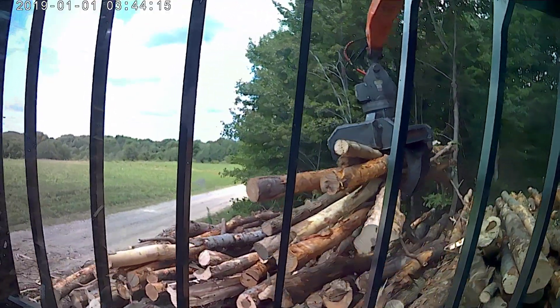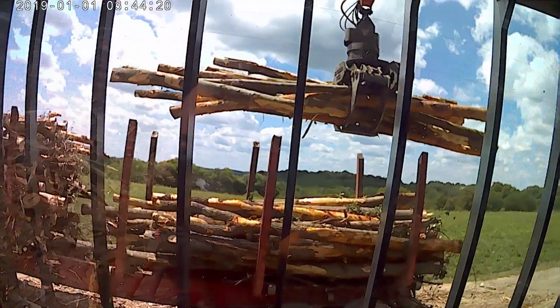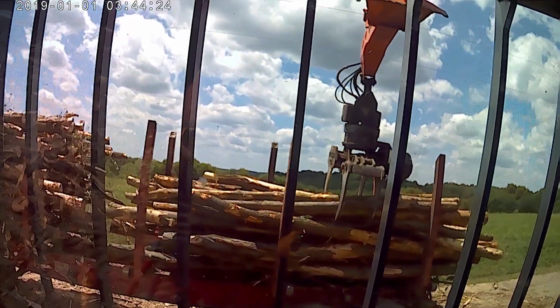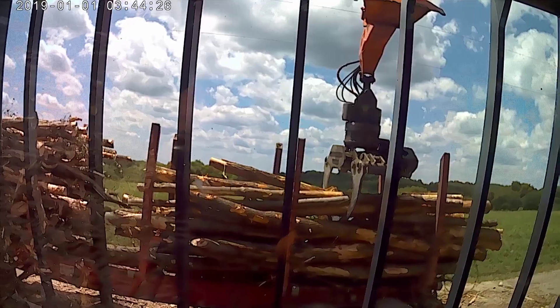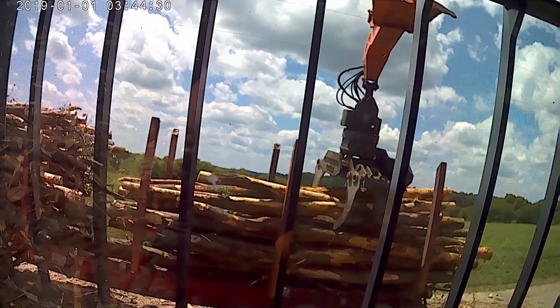I've got quite a few projects going on, or to get going. I've got some pretty good little jobs. I mean, I haven't locked them in yet because I just don't know what to do. I'm assuming they're still available.